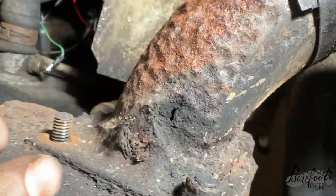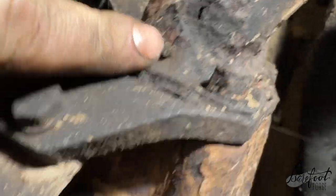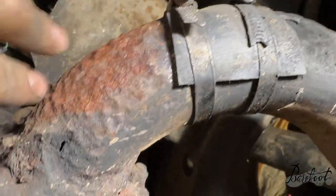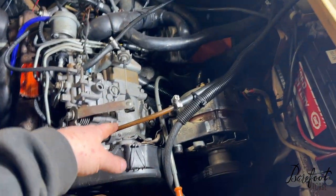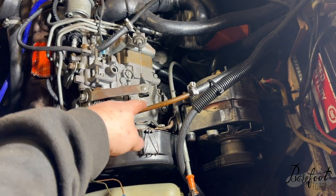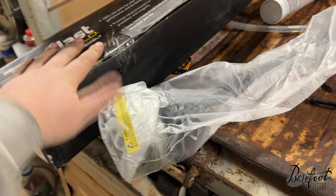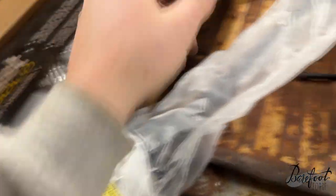We're gonna replace this exhaust header - it's in horrible shape. We got these two bolts off nicely but these guys aren't gonna play nice. This header is just made of soup cans and rust holes, so it's not a good one. And it's definitely time to replace some fuel lines - these all need to be clear so you can see if there are any air bubbles in them.